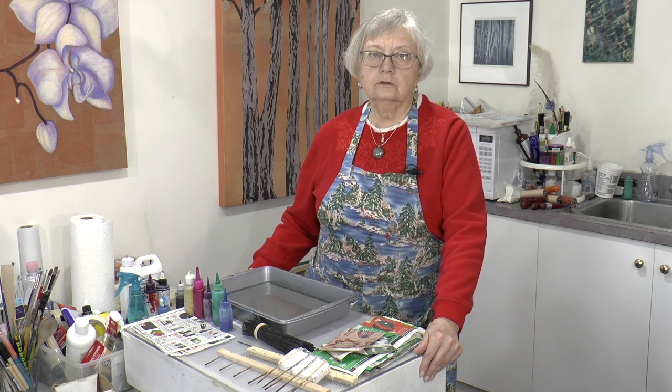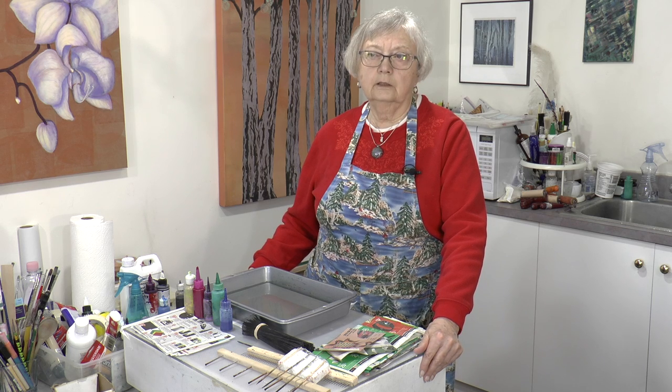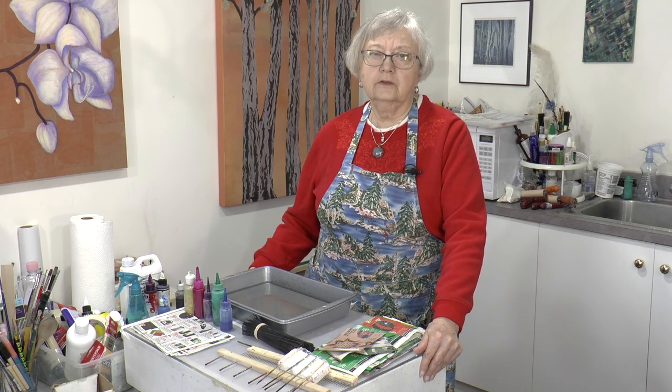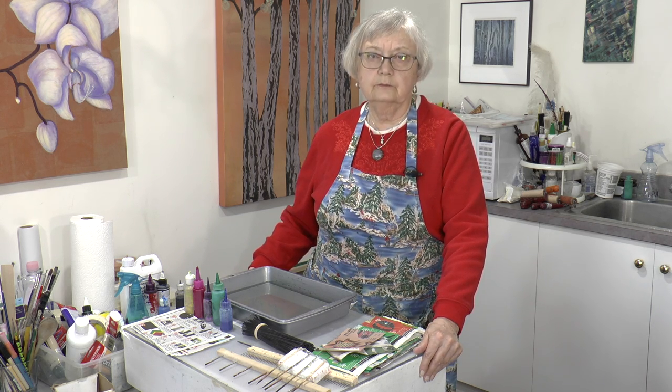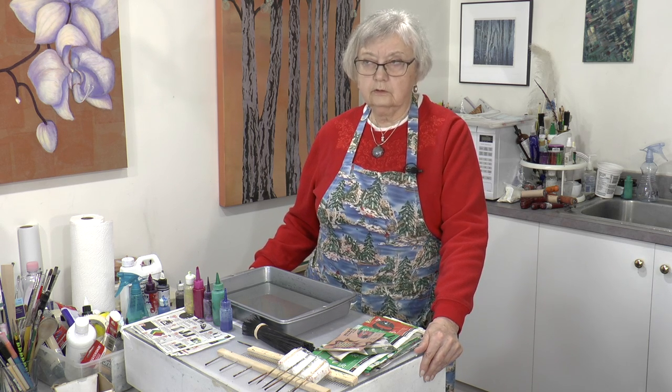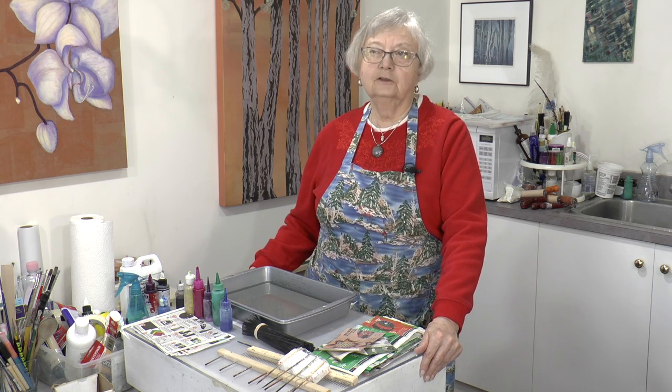On the internet, on Google, on YouTube, you will find many Ebru artists who are working with the medium and will show you a more formal way of working. We're going to just go our way as usual.